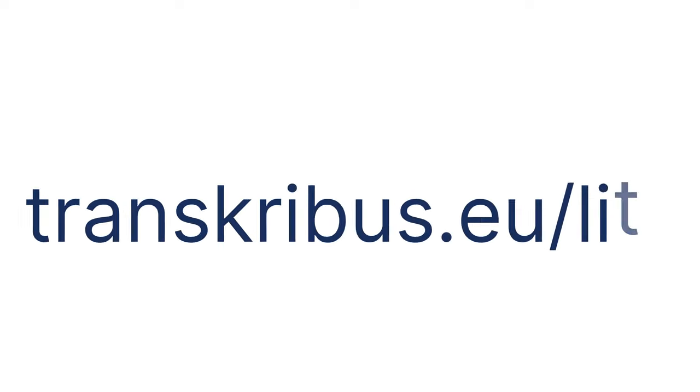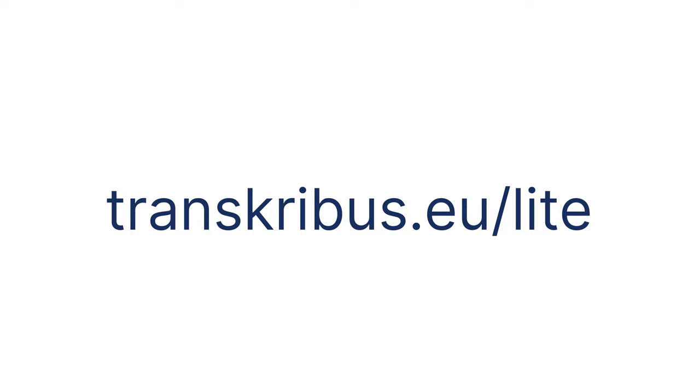There is more to explore. Try out the new release at transcribus.eu/lite.